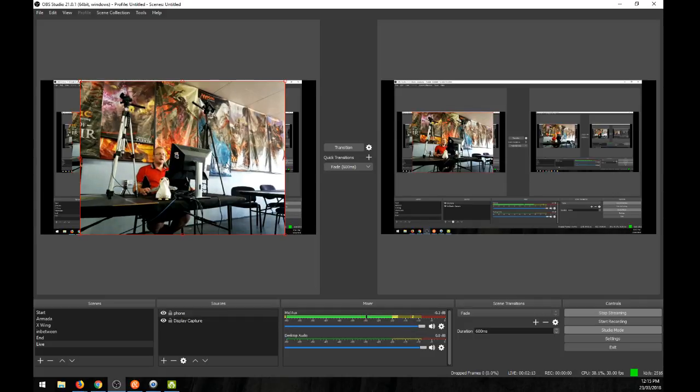I'm currently setting up for Armada Regionals, which is happening tomorrow. I've got two cameras going to be filming two tables. This is our standard camera on the tripod with a Logitech 1080p webcam. I've also got my camcorder here, which we're going to use to film a second table. We'll be streaming whichever table has the most interesting game — this will be the top table and this will be the second table.